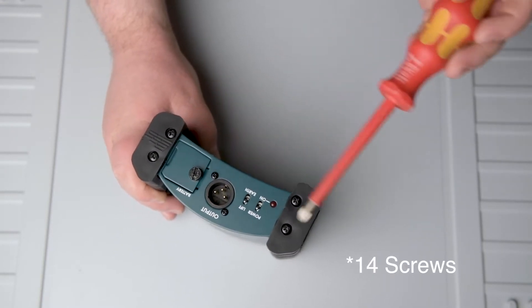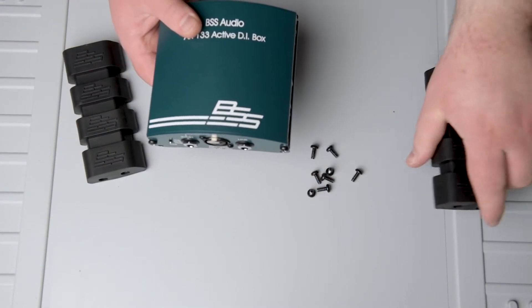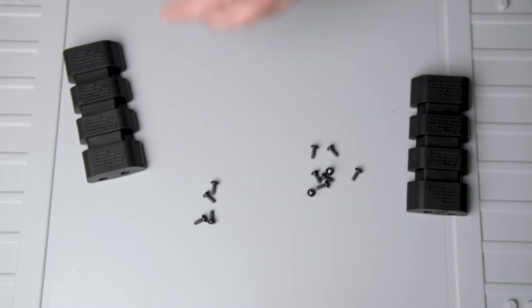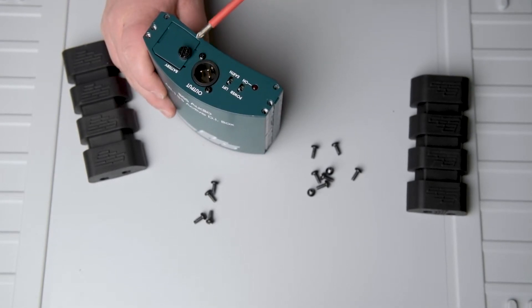Now let's start with doing this mod. First we have to unscrew 6 screws in total to open the DI box. Make sure to use the bigger screwdriver, as it's way easier to unscrew them with that one and avoids ruining the screws. There are two more screws located at the output XLR — these are smaller screws, so change the screwdriver.